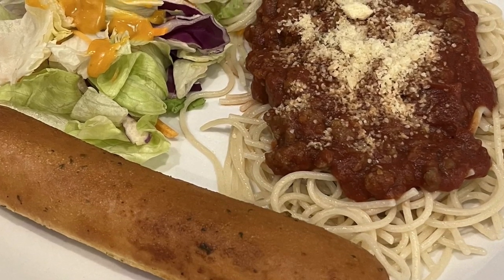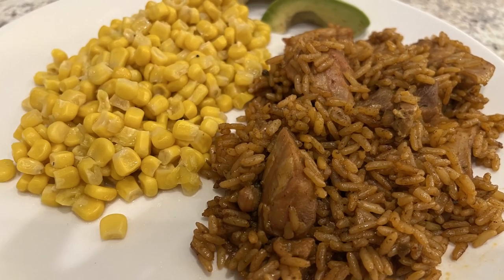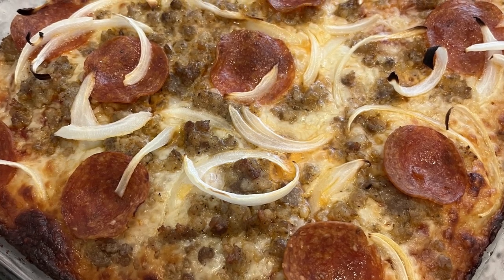Hi, my name is Andrea with Foodimentary Adventures in Food, and today I'm sharing quick and easy grocery store dinner kits for those nights when you need to get dinner on the table in a hurry.